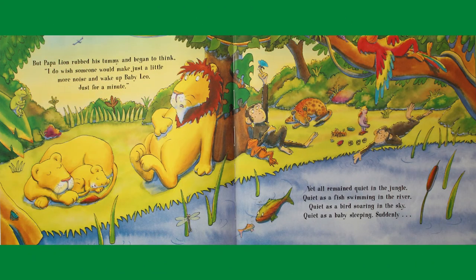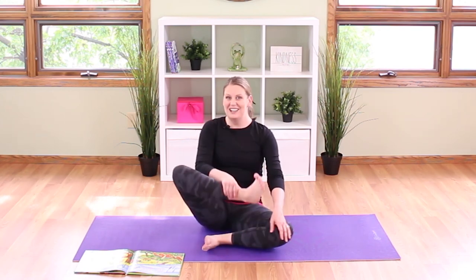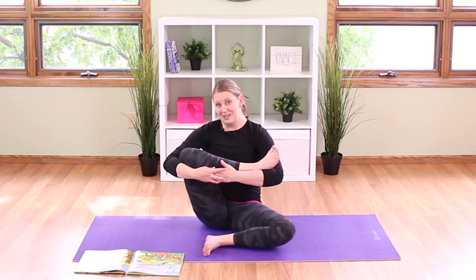Papa lion rubbed his tummy and began to think — I do wish someone would make just a little more noise and wake up baby Leo, just for a minute. Yet all remained quiet in the jungle — quiet as a fish swimming in the river, quiet as a bird soaring in the sky, and quiet as a baby sleeping. Let's rock that baby one last time, side to side — quiet as a baby sleeping.